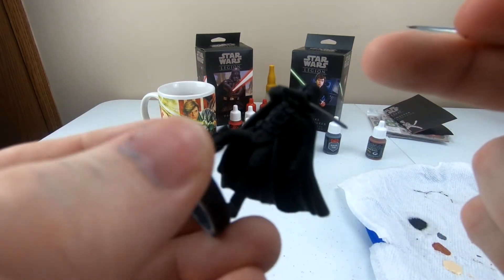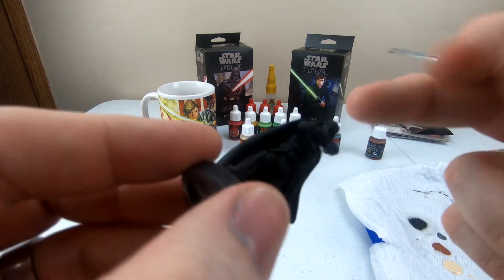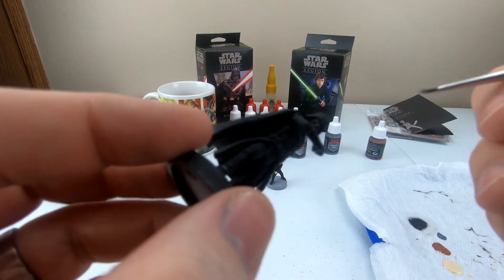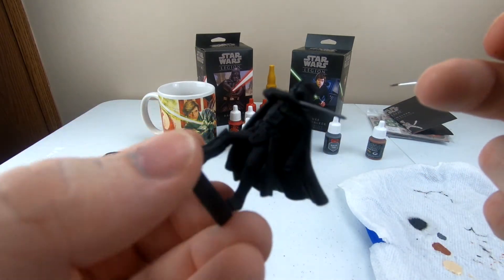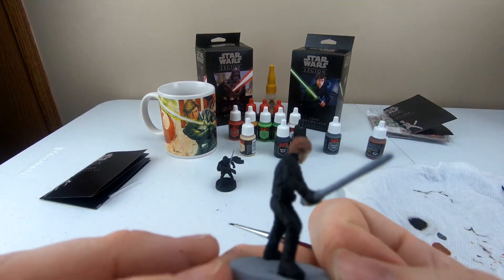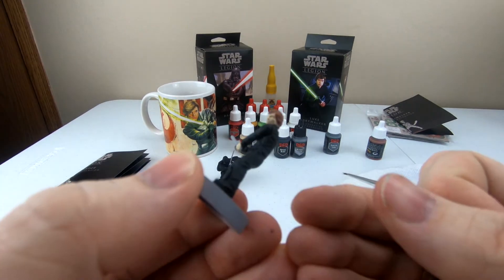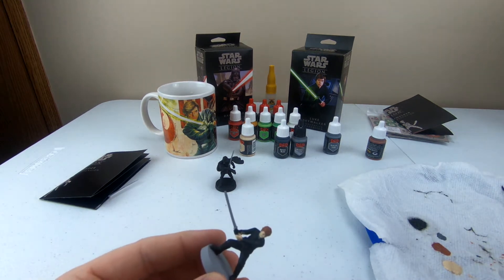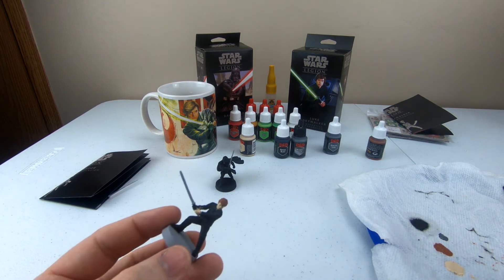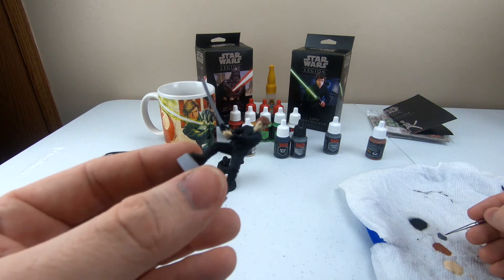I didn't do a fantastic job, but it actually pops a little bit more, so I do like it. I noticed I messed up on his nose piece a little bit, so I just went back and put a little bit more black paint over it. Luke should be dry now — and that actually looks pretty good, so I don't think I have to worry about putting a second coat on it. These aren't going to be perfect and I'm not trying to make them perfect — I'm just trying to give them a little more detail and make them look a little bit better than just a gray blob.